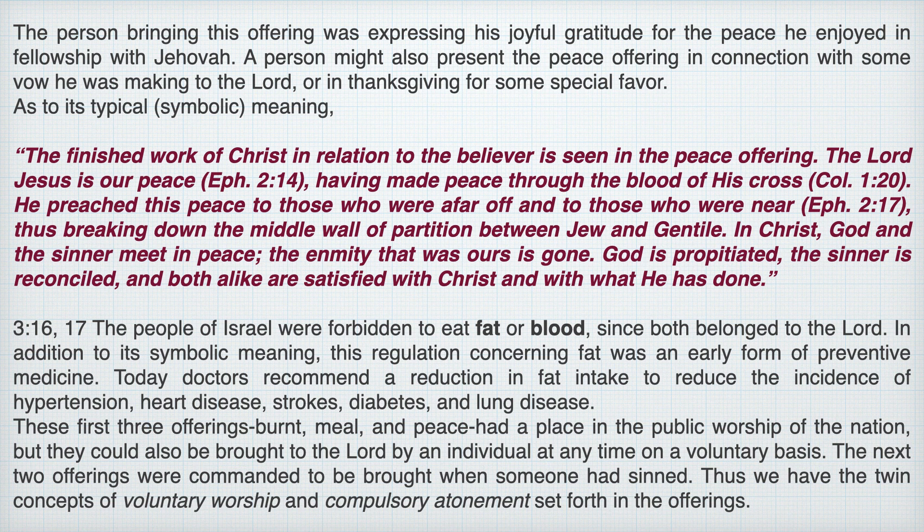The finished work of Christ in relation to the believer is seen in his peace offering. The Lord Jesus Christ is our peace, having made peace through the blood of his cross. He preached his peace to those who are far off and to those who are near, thus breaking down the middle wall of partition between Jew and Gentile. In Christ, God and the sinner meet in peace. The enmity that was ours is gone. God is propitiated. The sinner is reconciled, and both alike are satisfied with Christ and with what he has done.